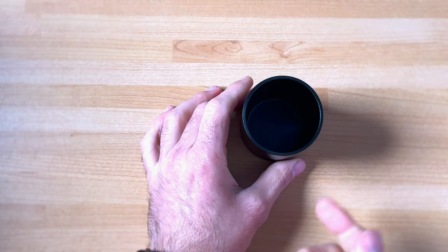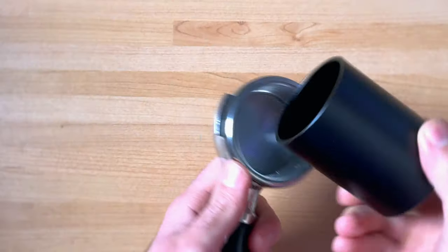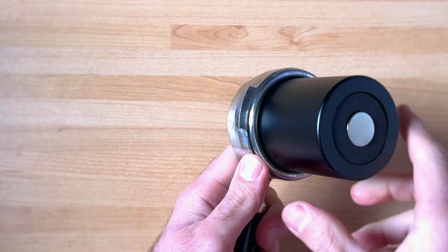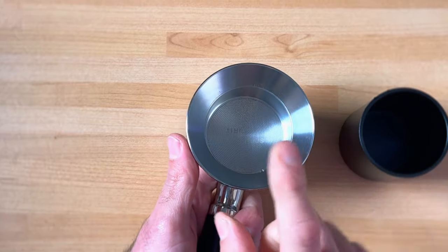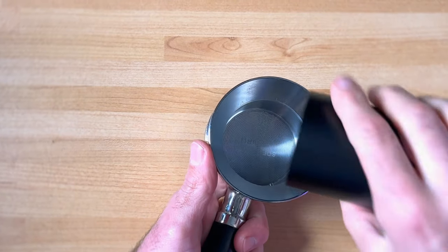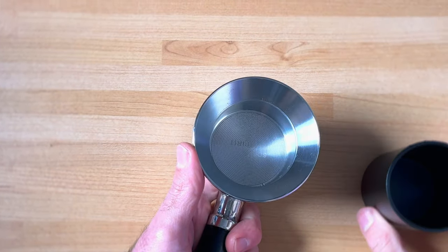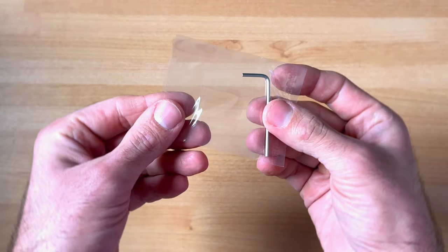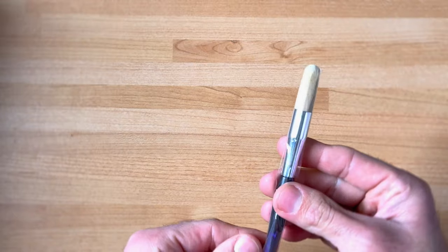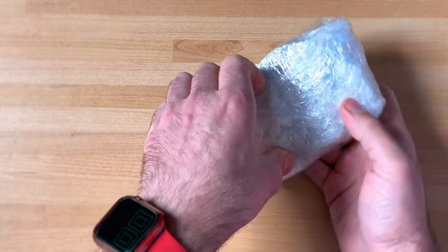The dosing cup is magnetically attached to the body of the grinder, and the size goes all the way to the portafilters — for some it might be an issue, not for myself because I still use a collar. There is an allen key — I found it somewhere — I guess it's from the machine as well. We also get the brush.